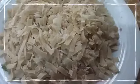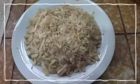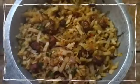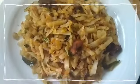Finally we add our kootu pieces and mix it well. Then we add some soya sauce. Now our kootu is ready to eat. You can also try this and give your feedback.